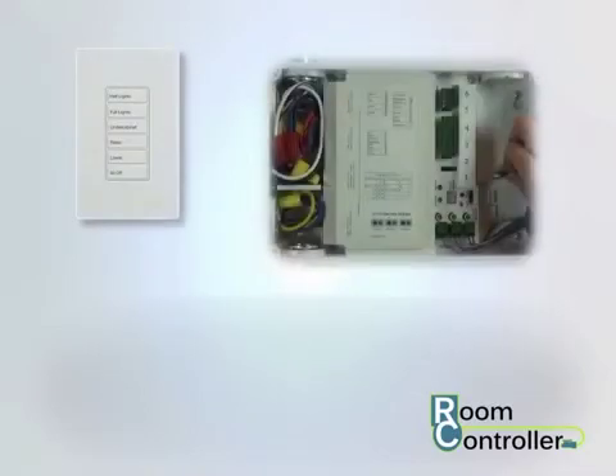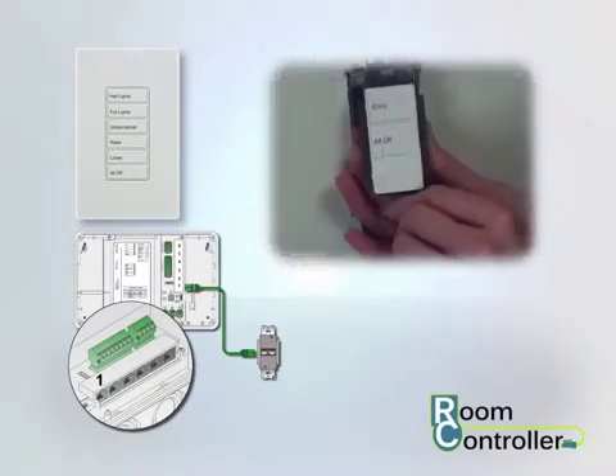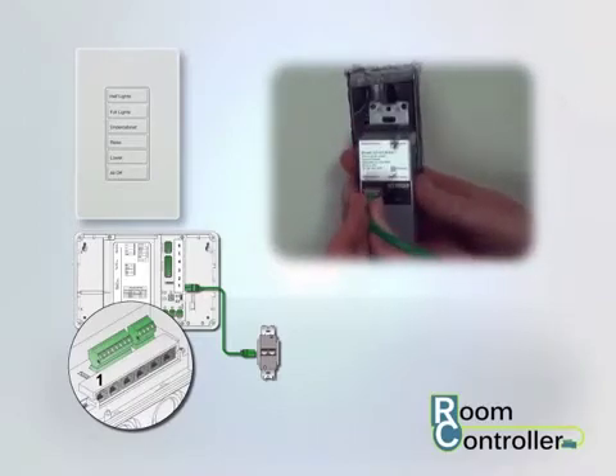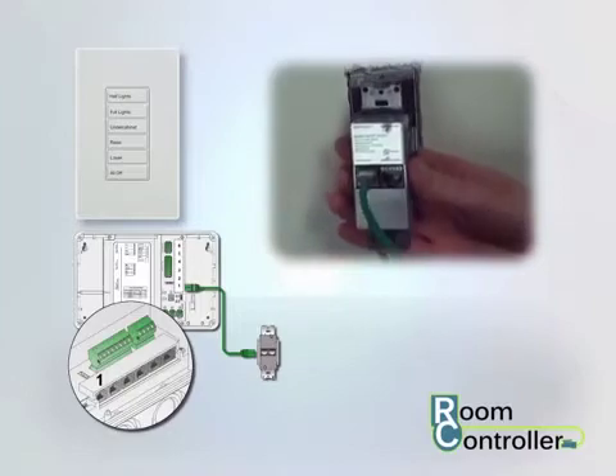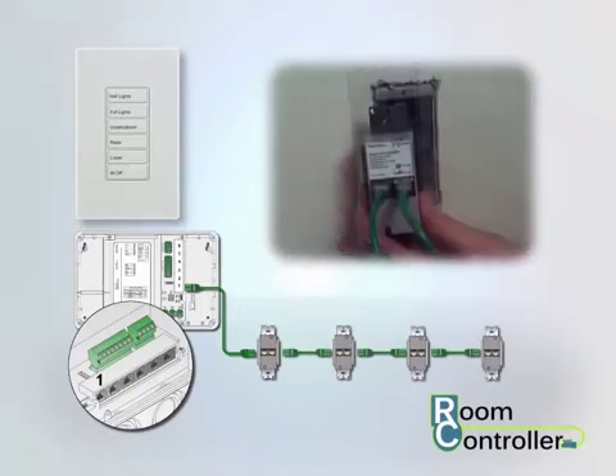To connect wall stations to your room controller, attach a quick connect cable between the room controller's wall station port and one of the ports on the back of the entry wall station. Connect up to three additional wall stations to the entry station using quick connect cables to link from station to station.